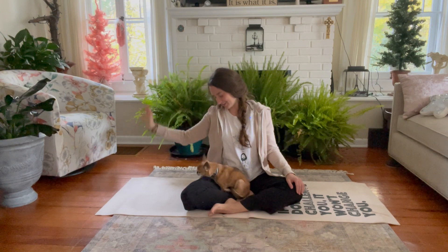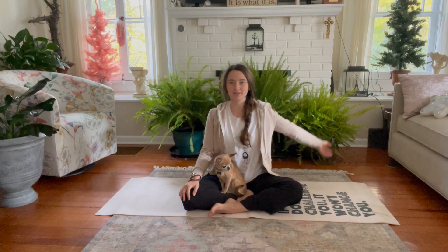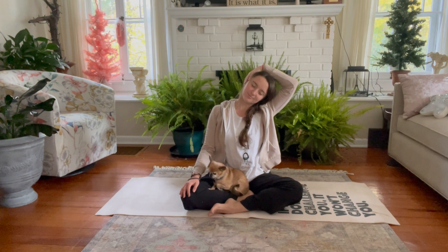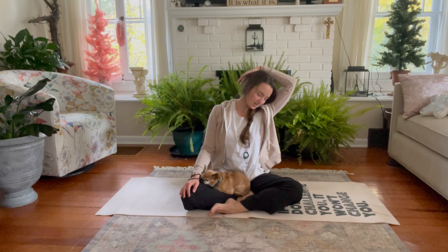On our next exhale, lower the right hand, roll the head back to center. Inhale, reach the left arm up and over, finding the right ear, dropping the left ear towards the left shoulder. Once again, let the right shoulder relax. Come into that steady breath. Option on the next exhale, turn the nose towards the left armpit. Sometimes as we go deeper in these stretches, we find little stiff parts of the body that are speaking to us emotionally or through thoughts, so we just breathe through that and appreciate this time we're taking to open up.